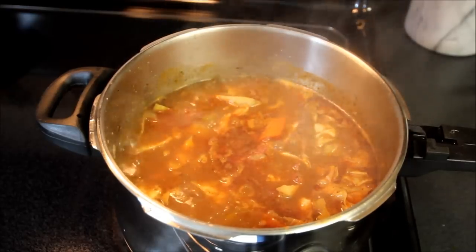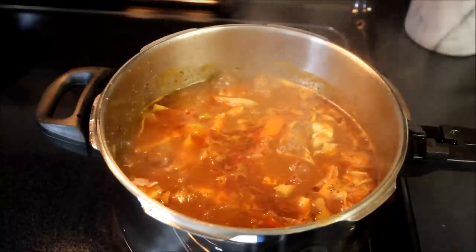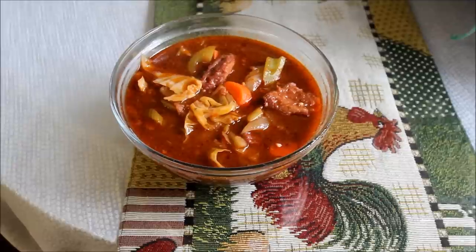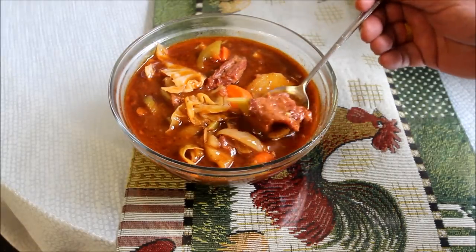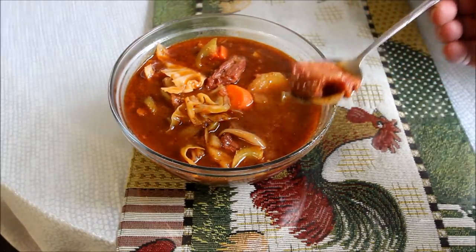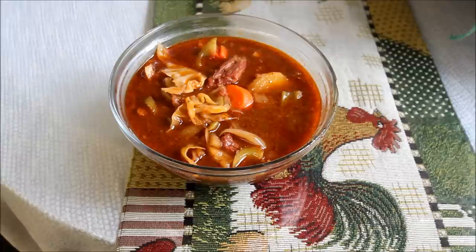Alright, all the vegetables are now cooked al dente and it's time to plate up this Irish stew. Let's go over and take a look at it. There's the finished product — it's the Bull Chef's Irish Corned Beef and Guinness Leprechaun Stew. Let's see how this stuff tastes. Got a nice little piece of corned beef in there, some veggies. What about that broth? Wow. Tender. Great way to serve corned beef. Give it a try.